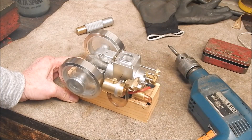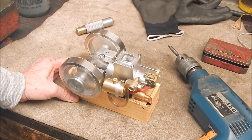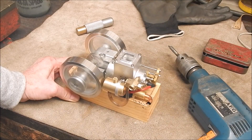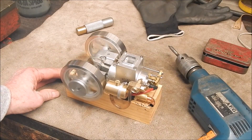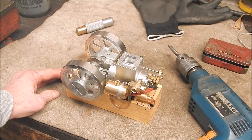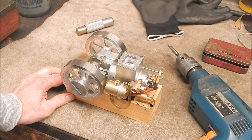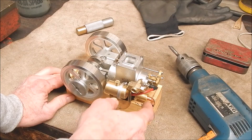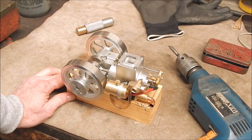How good is that, eh? That's pretty much straight-out exhaust. It actually sounds better with the straight-out exhaust than that little muffler. I might do away with the muffler altogether and just put a brass straight-out pipe on it. That sounds pretty awesome.